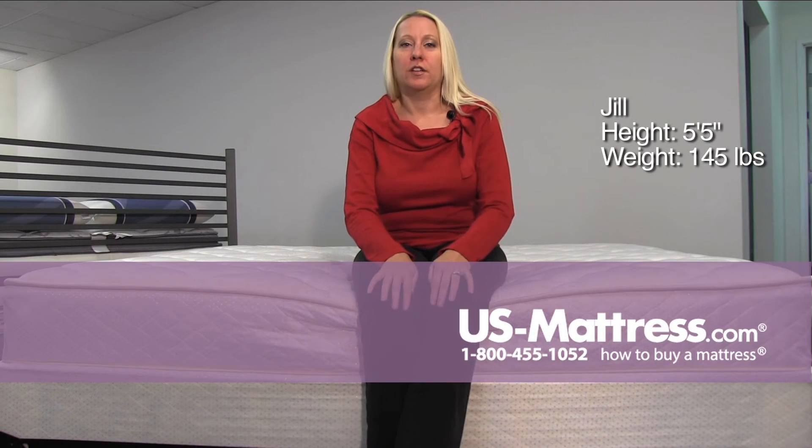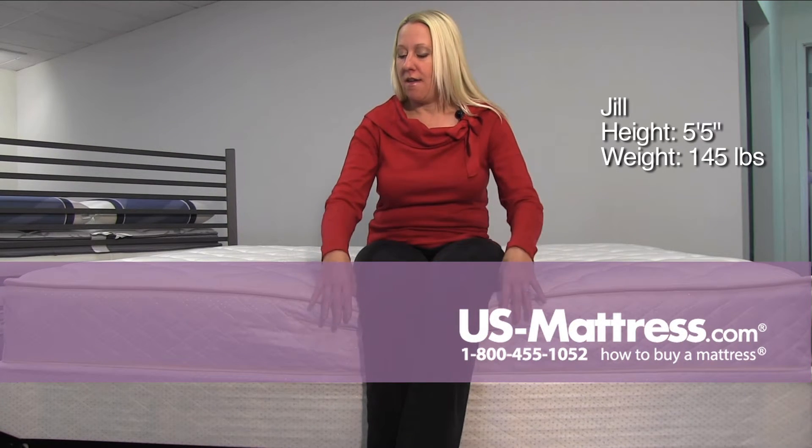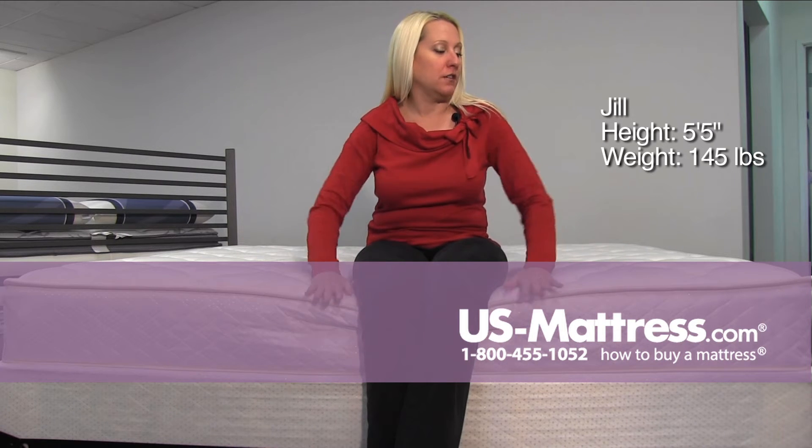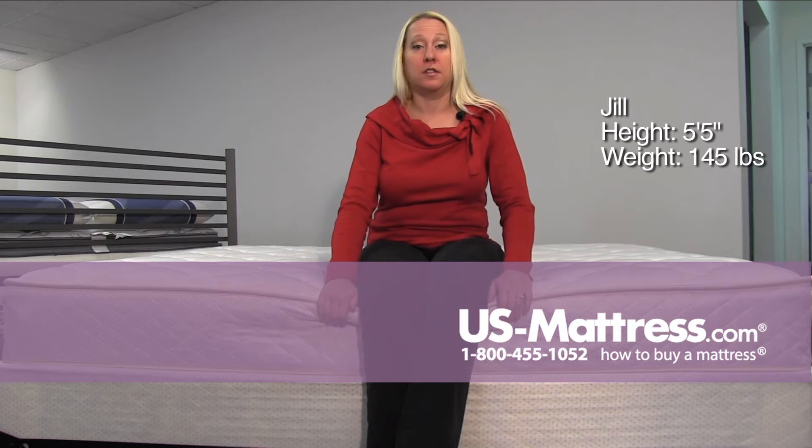This is a Spring Air Back Supporter Value Anchor Bay Firm. As you can see, it's doing a good job of holding me up on the edge — very even support all the way to the edge because it's very firm.